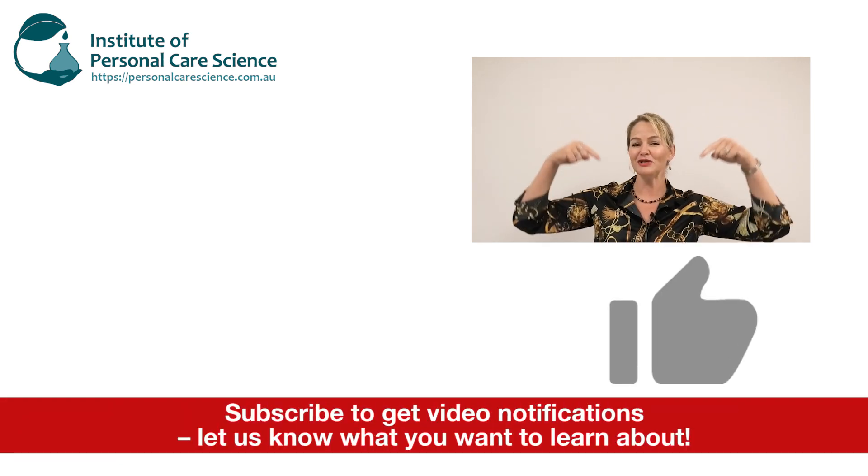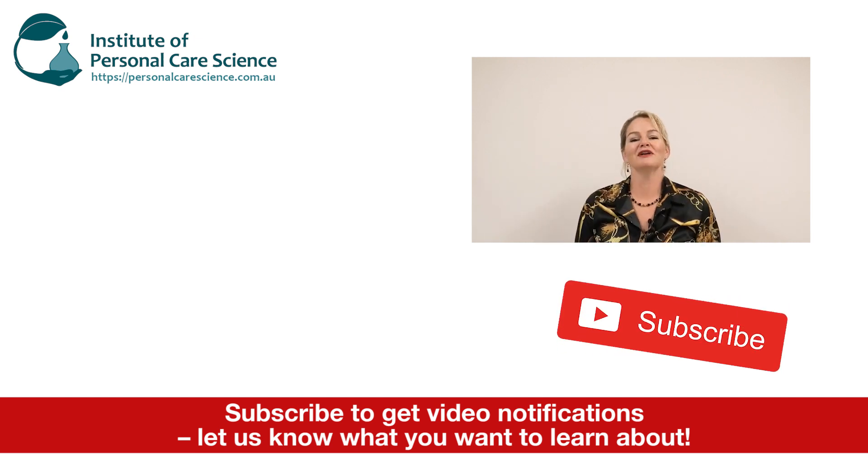If you enjoyed this video, please give it a thumbs up, leave any questions or comments below, and make sure you subscribe to receive notifications about all our videos. Happy formulating!